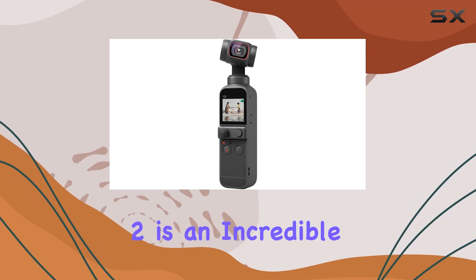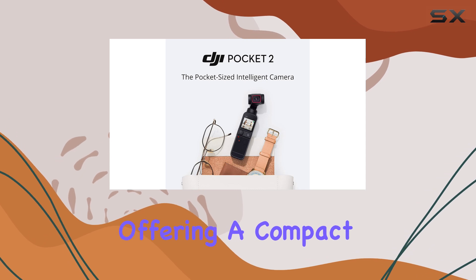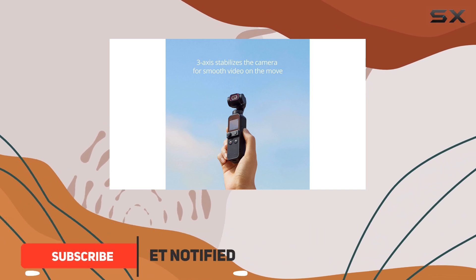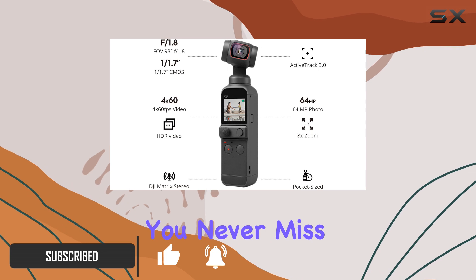The DJI Pocket 2 is an incredible handheld gimbal stabilizer with a 4K camera, offering a compact and portable solution for content creators and vloggers. With its pocket-sized design, you can easily carry it wherever you go, ensuring you never miss a moment.